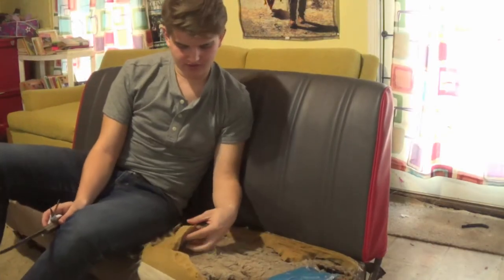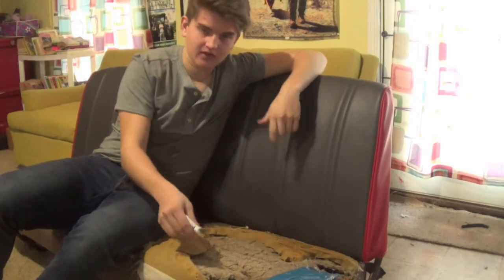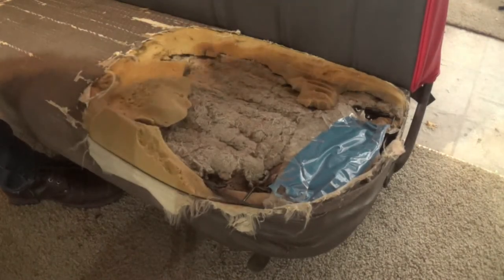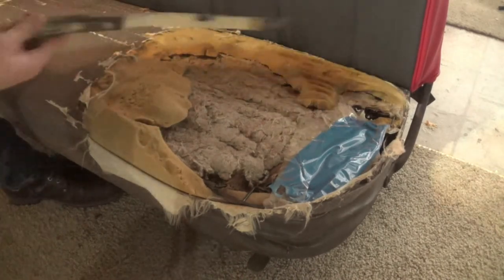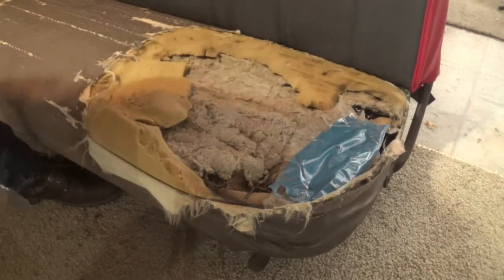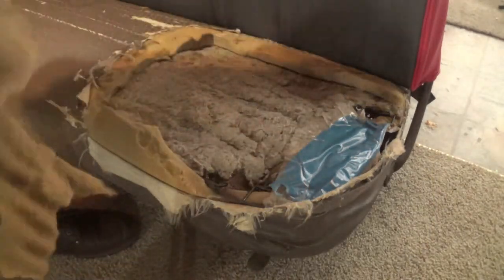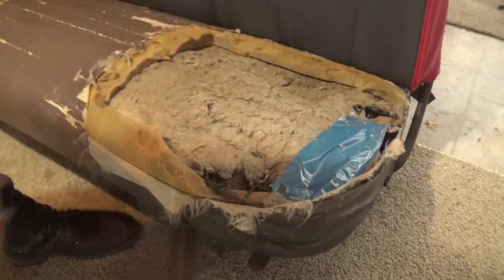Alright, this is the hole we're going to start on. What you want to do first is take a knife or some scissors and snip off the old foam. All the old foam doesn't look nice, and we're going to be patching in a piece of new foam here. It'll be hard to work around this stuff, so just take your scissors or a knife and cut it out to make it more of a square shape so it's easier to patch in the new piece. There we go — now you can see it's more of a square shape, so it'll be a lot easier to patch in the new foam.